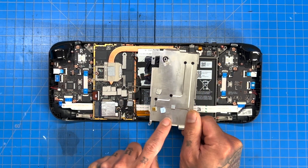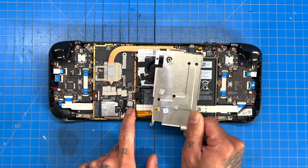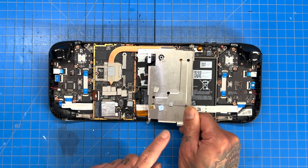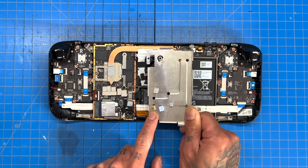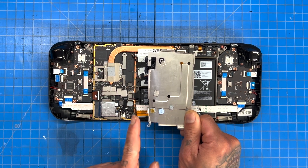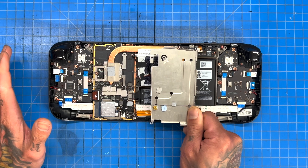This thermal pad goes to this VRM, this one to that VRM, and this one goes to our IC chip. You'll see a copper shim on the IC chip — the blue original thermal pad was destroyed and no longer had good contact, so I did a 3mm thermal pad with a copper shim and another 3mm thermal pad to make a nice sandwich.